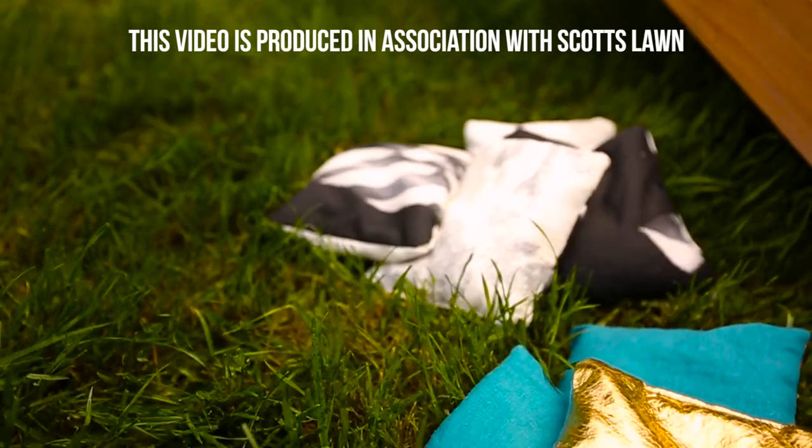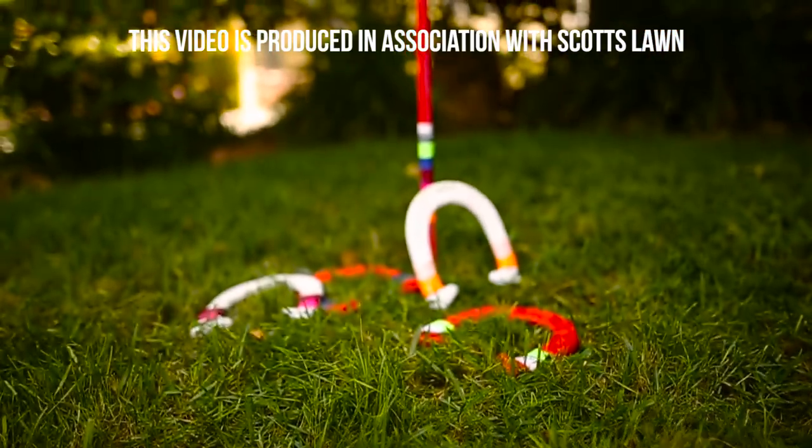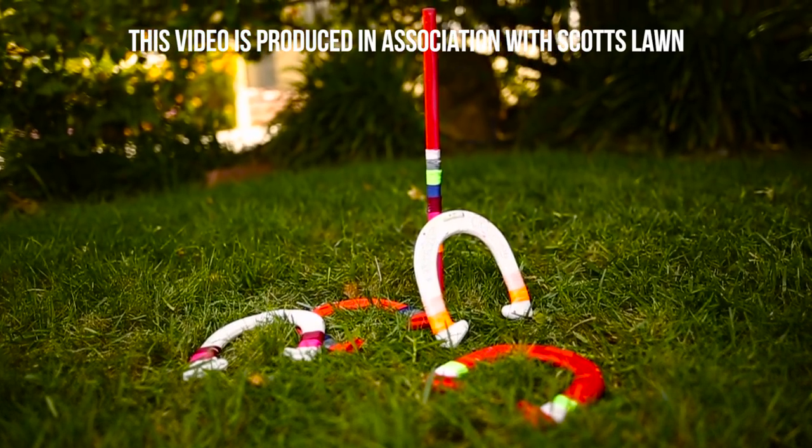We are going to make a cornhole set from scratch, and then we're going to take an existing horseshoe set and spruce it up, make it totally Pinterest worthy. First up we're going to build the cornhole set which involves some drilling and sawing and screwing and then some beautiful painting of fabulous patterns. Let's go!